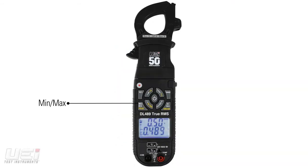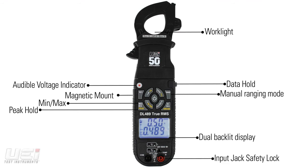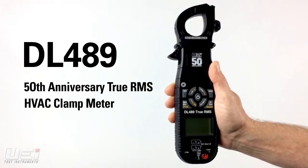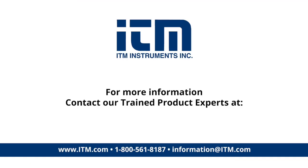This 50th Anniversary Edition DL489 commemorates our milestone with our most extensive collection of features and functions in a clamp meter. The DL489 is currently available at Proficient Distributors.